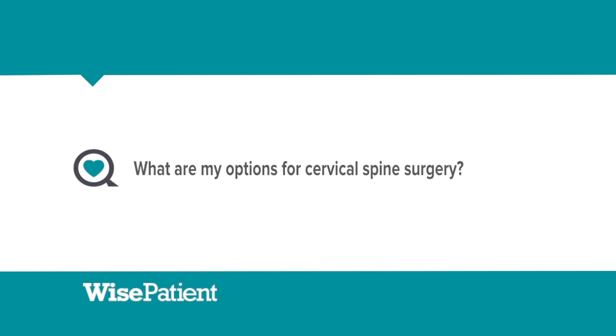In the cervical spine, we really have three options. One is a cervical discectomy, which is where we remove the entire disc and place a piece of bone in its place, decompressing the spinal cord and nerve root, followed by a little anterior cervical plate.